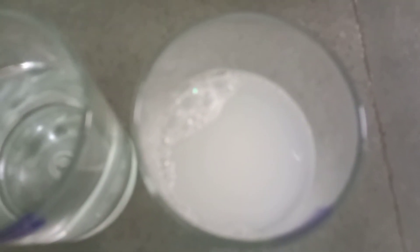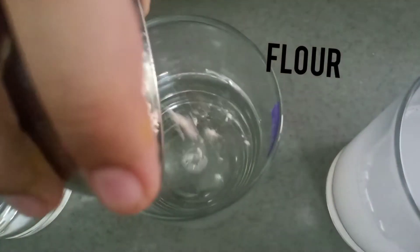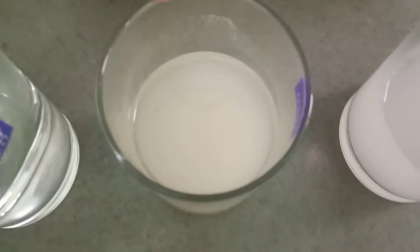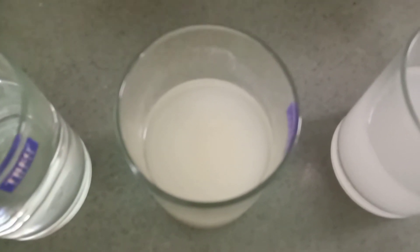Soap water mixed in water and color changes. Now I am mixing flour. It did not mix in water and color changes.